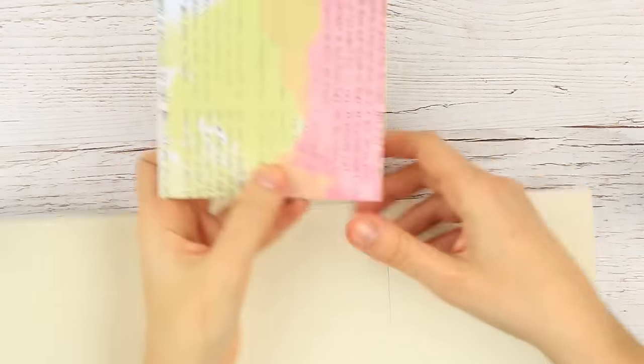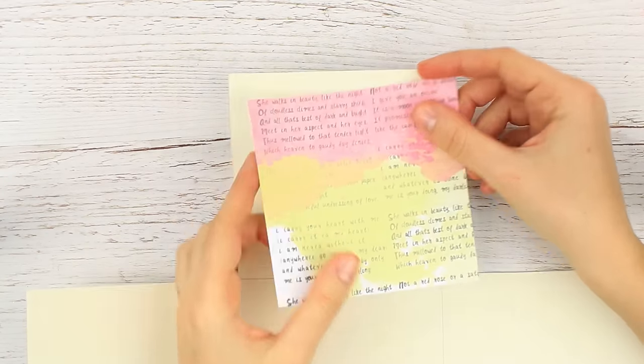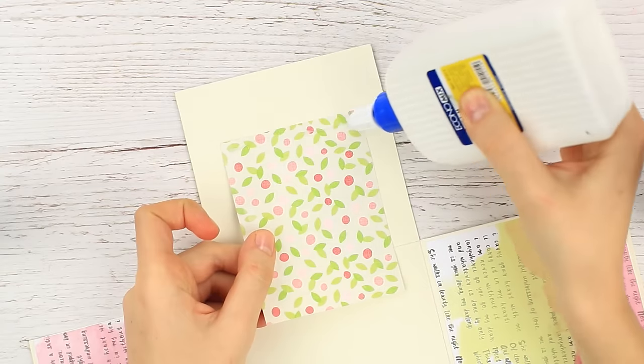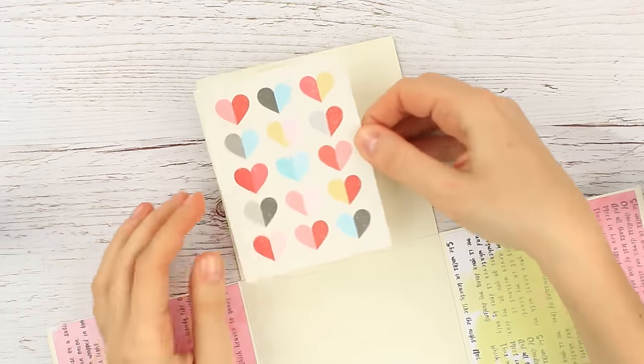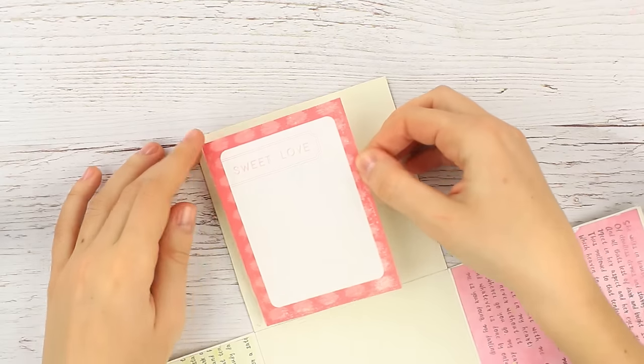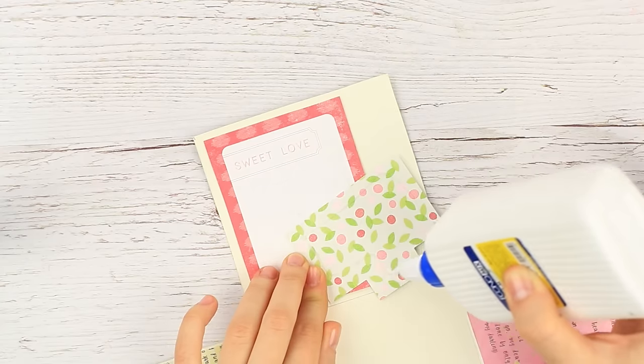Now we'll decorate the middle layer of the exploding box. Choose patterned paper of the appropriate size and attach it to each wall. It can be color or scrapbook paper, photos, or DIY printed paper — take the material you like.